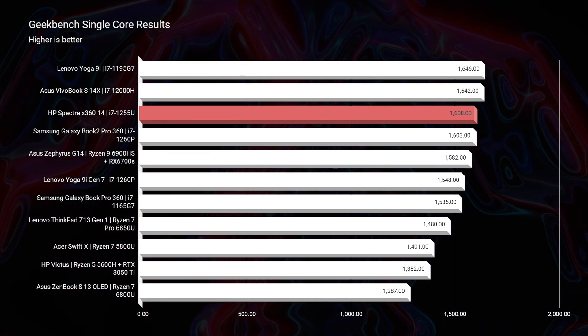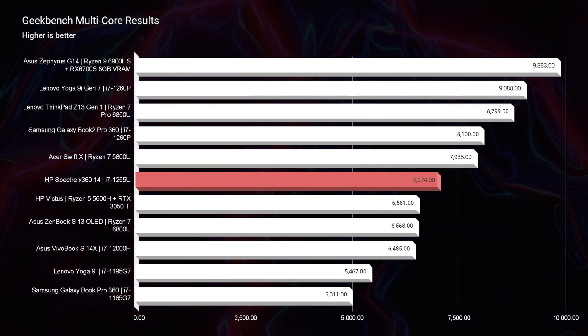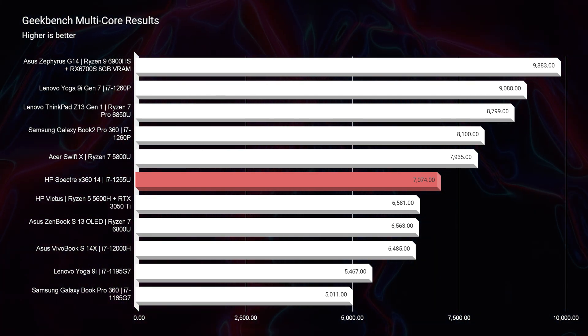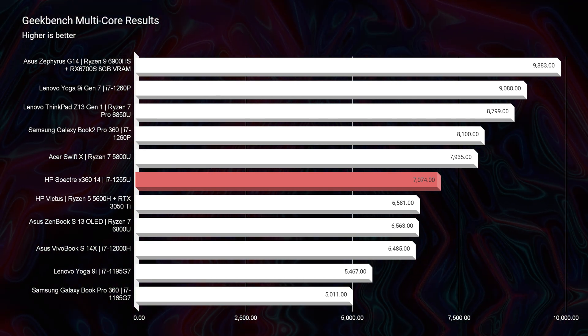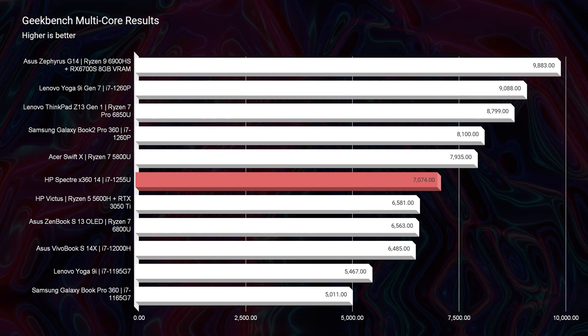As we move to multi-core, this was not the best multi-core processor. The i7-1260P processors are coming in above this laptop. So if you're more of a multitasker — say you have Spotify, Google Chrome, Adobe InDesign, and Adobe Photoshop open all at the same time — you might have a slight advantage going with an i7-1260P over this i7-1255U. However, I don't think it's going to be a massive difference since these are still great scores, but comparing 12th gen to 12th gen, that's the result we're seeing.